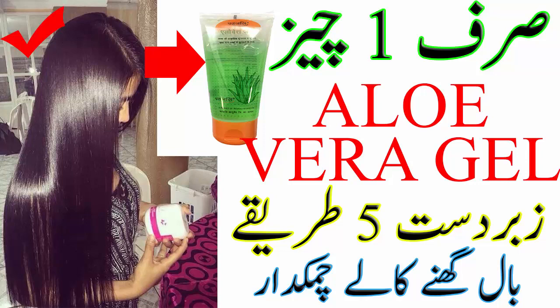فیفتھ یوز: الویرہ شیمپو۔ اس کے لئے بال میں 2 سے 3 ٹی سپون الویرہ جیل اور اپنی پسند کا کوئی بھی شیمپو ہیر لینتھ کے حساب سے ایڈ کیجئے، مکس کر لیجئے، اور پھر اپنے ہیر واش کر لیجئے۔